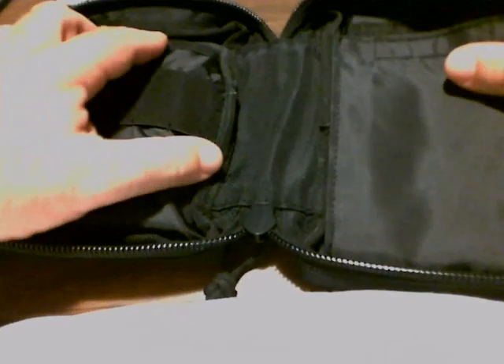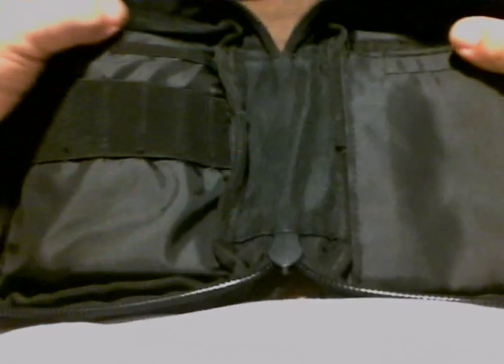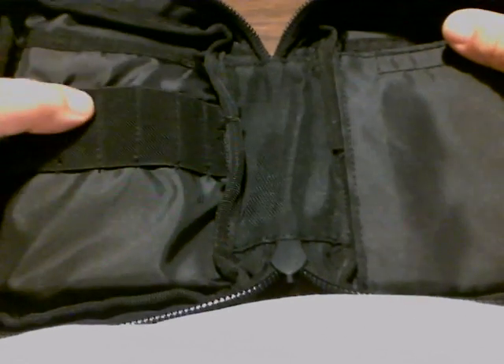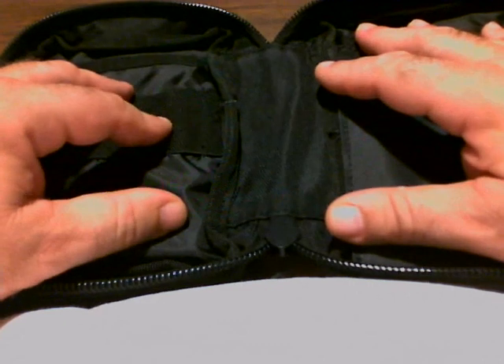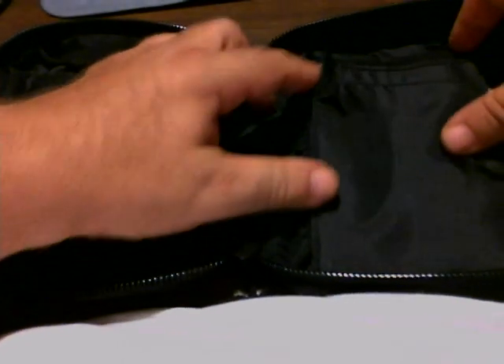The inside is basically the same, except it's got one slight difference. Unlike the small ones I showed you originally, this is just a satin finish — it's not water resistant much at all. So you need to take care of what you put in here. The layout's the same: pen holders, flap on this side, and two long holders.